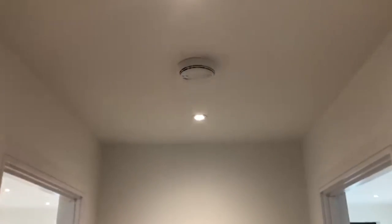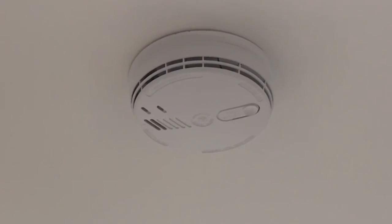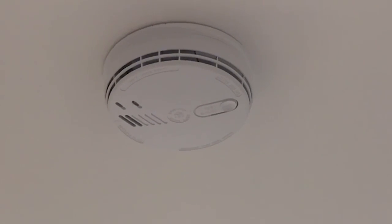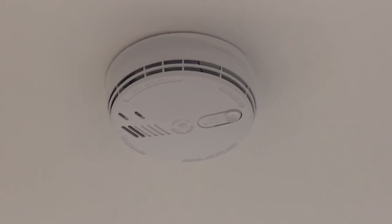We recommend that you test your smoke detector and heat detector in the hallway. For the smoke alarm, there's a button that says 'push to test'. Just hold that in for a couple of seconds and it will start beeping, so you'll know it's working fine.